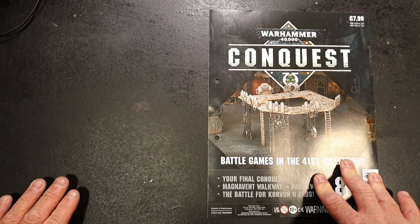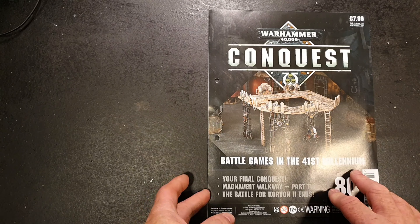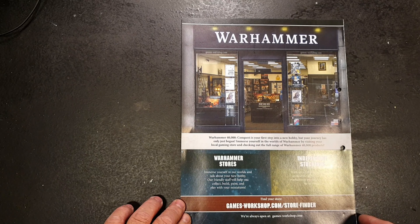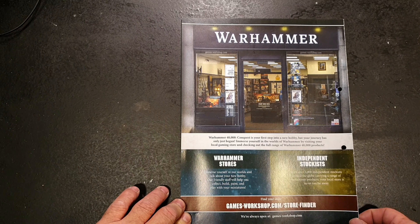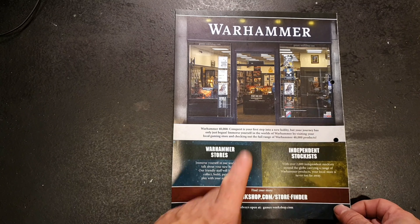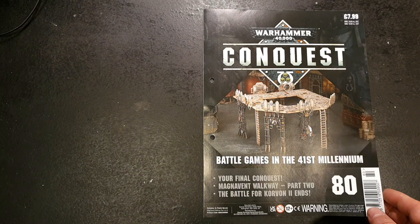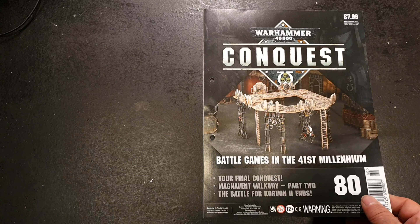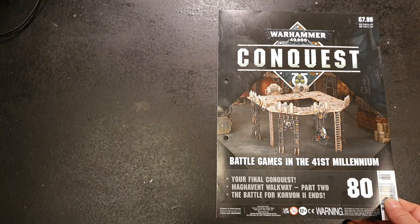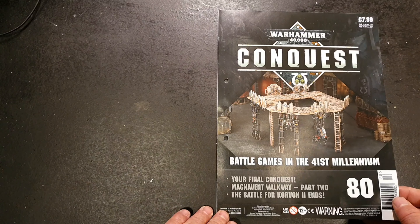Normally we look at what's coming in next week, but obviously there's nothing coming next week. So we flip over to the back page and it's basically just an advertisement for Games Workshop Warhammer stores. If you're still new to the hobby, your local game stores are the best places to go to check things out, get into the hobby, learn about painting and modeling tips — all that kind of stuff. It's not just Games Workshop; there are lots of really good game stores out there, so support your local game store if you can.